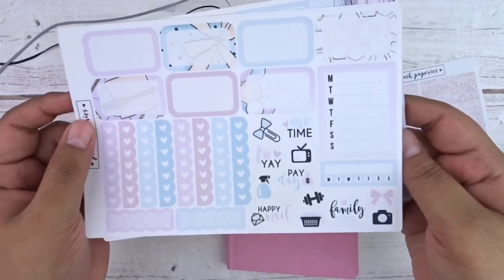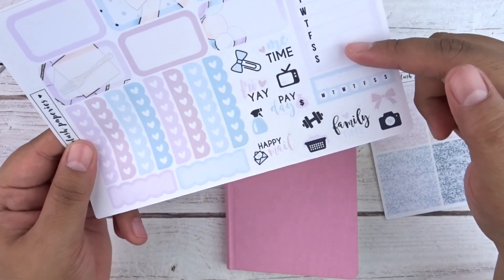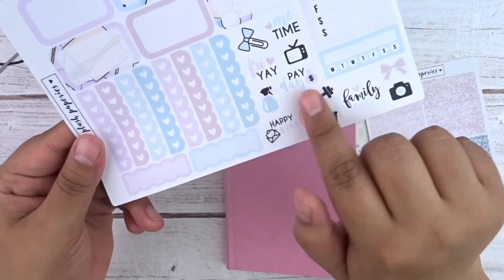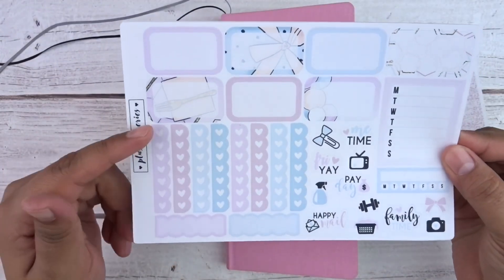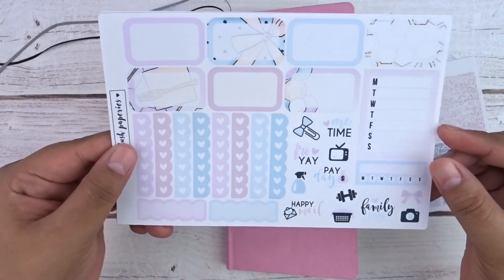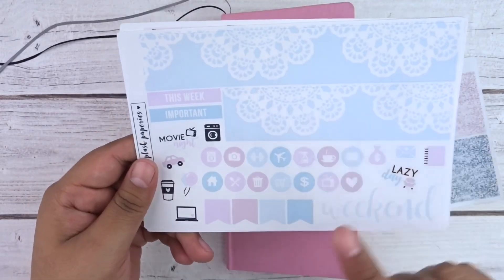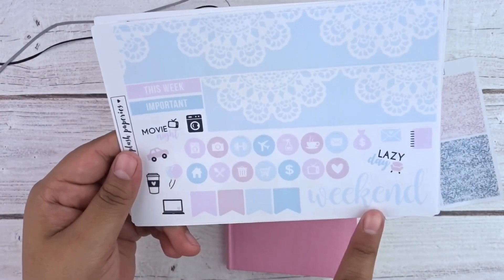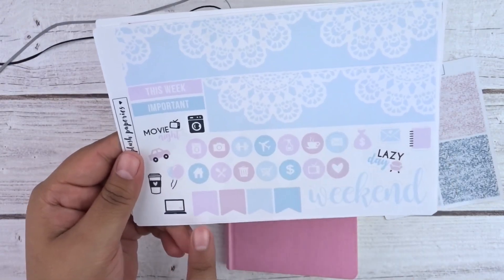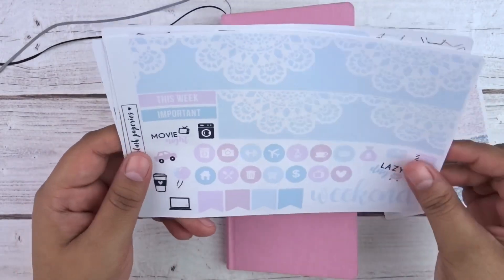It also comes with some quarter boxes. The next sheet has half boxes, a weekly tracker, a habit tracker, some script and icon stickers, heart scallop checklists, and two scalloped quarter boxes. The last page has bottom washi, two headers, a weekend banner, more script lettering stickers, icon stickers, icon dots, and flags.